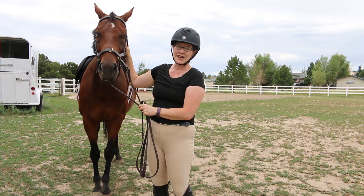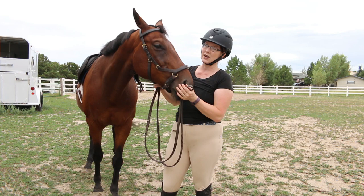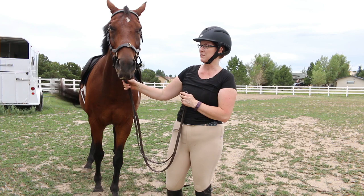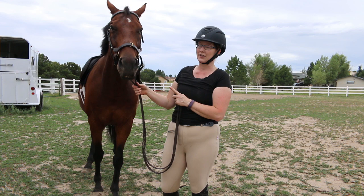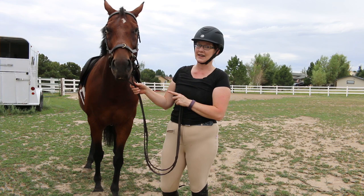Today I wanted to share with you guys my thoughts on the Rambo Horseware Micklem multi-purpose bridle. I've been wanting to try this with Ethan because he just doesn't seem to do well in bits and he seems really uncomfortable. So that's what today's video is — I'm going to show you all about this bridle. And no spoilers, but this bridle is fantastic.